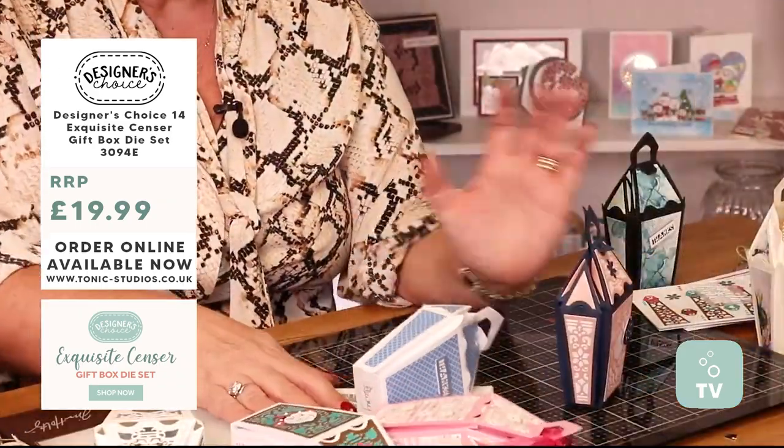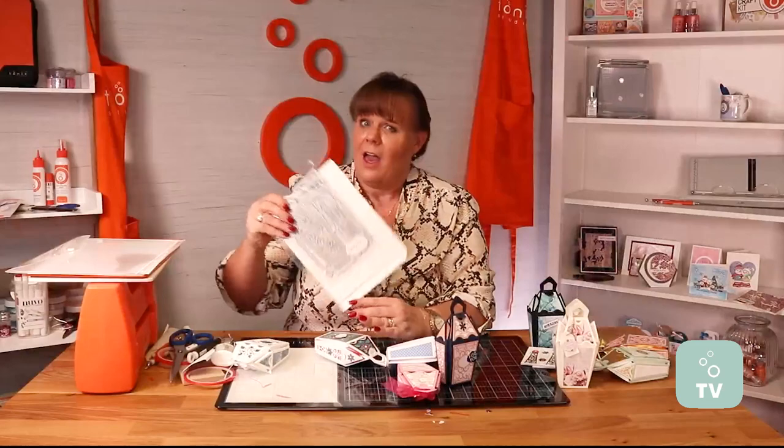Get yourselves on the website and order yourselves the Designer's Choice number 14.